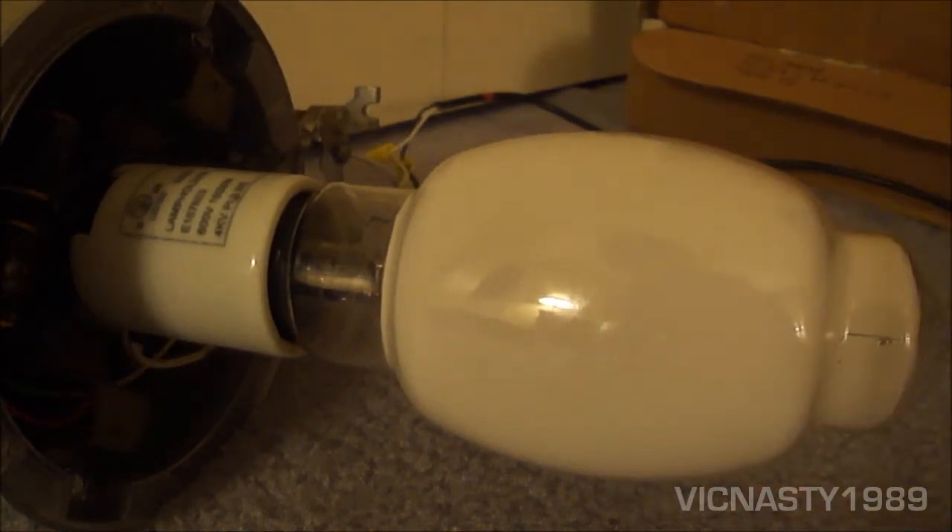Most of them were metal halide and high-pressure sodium — those weren't that old, probably 20 years or so. They also had a 1,000 watt Mercury Vapor Bulb which I was going to buy. It was $2.00, but it was used so I didn't want to buy a used one. You never know if it works or not.